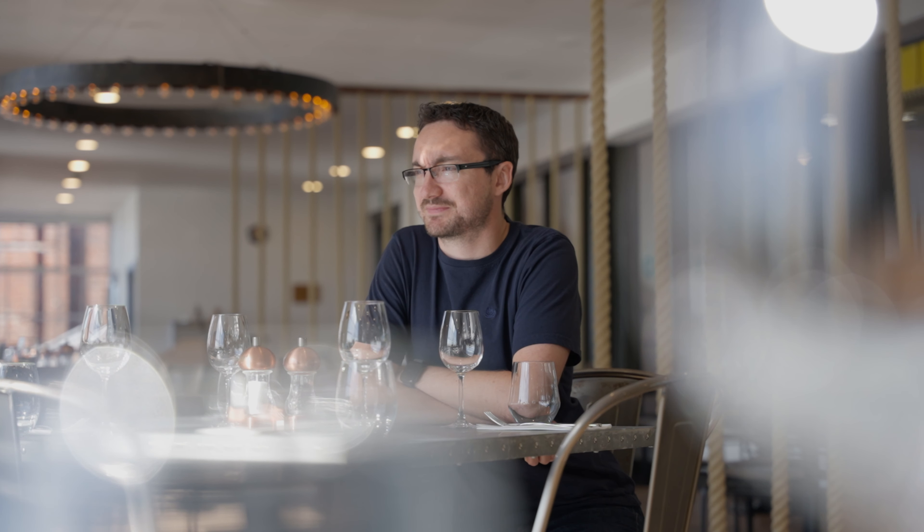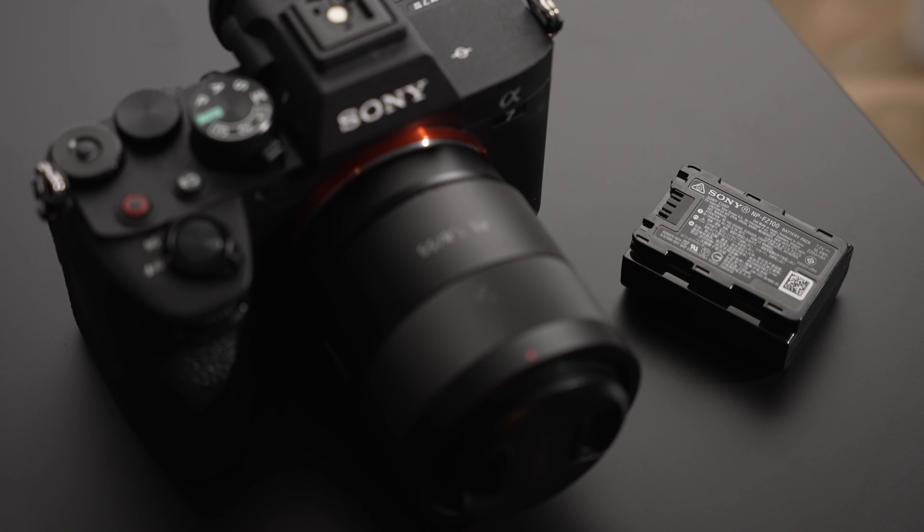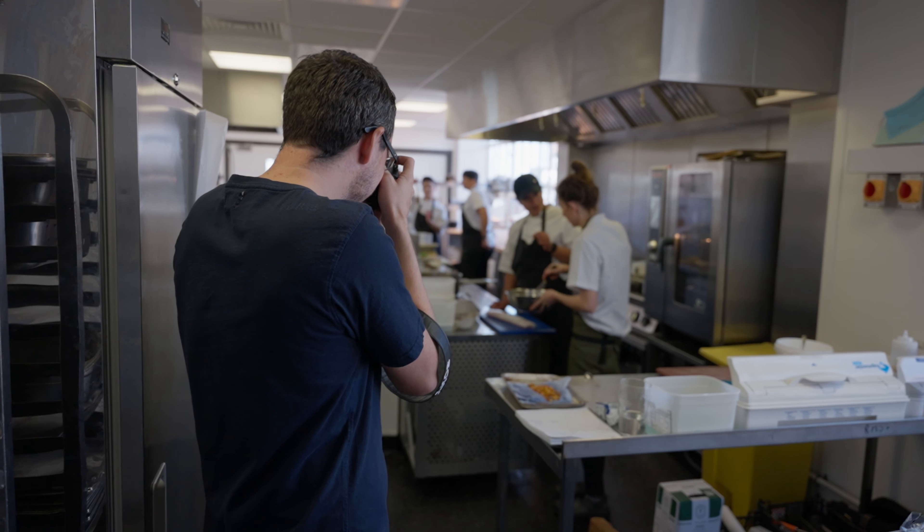First, let's talk about the focal range. 24-70 is ideal. At 24mm, that is more than wide enough to do real estate, to get wide shots of interiors. Going up to 70mm, that gives you a nice compression so you can easily separate the subject from the background — maybe for interviewing, doing a headshot, or just grabbing a product shot.